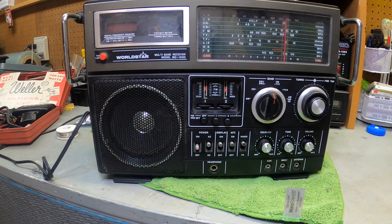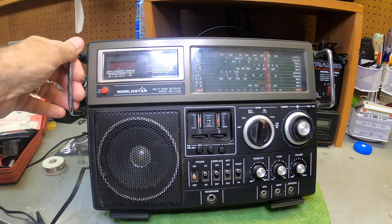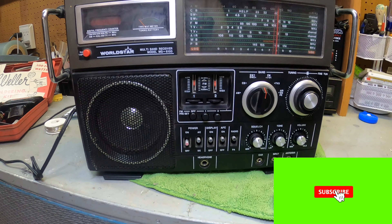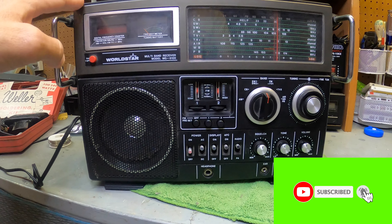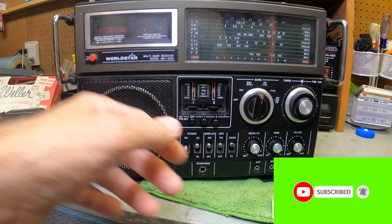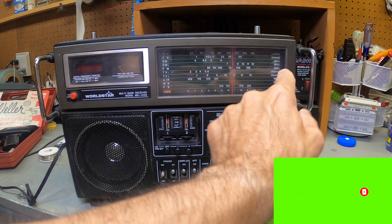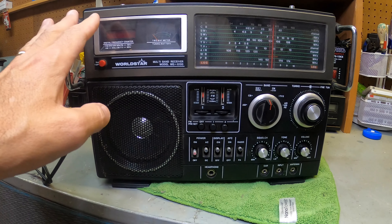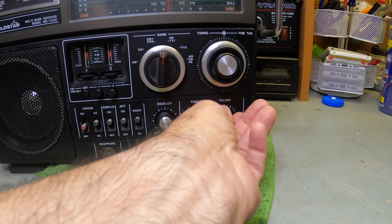Hey guys, thanks for tuning into the review channel today. We have something a little different. I'm in my workshop again, and I picked up this really awesome old radio from a yard sale. If you're ever out at an estate sale or yard sale and you see these old radios, don't pass them by — they're really cool, different, and unique. And this one does work.